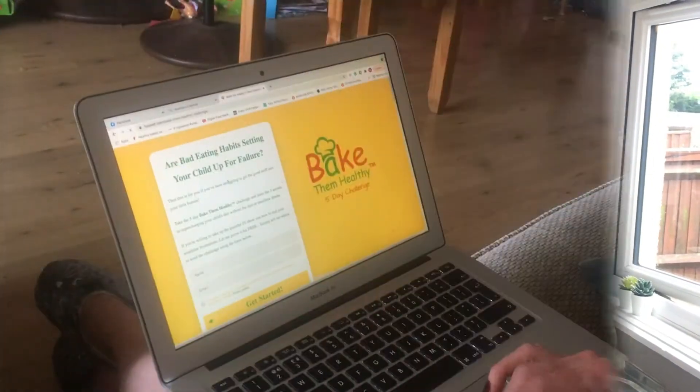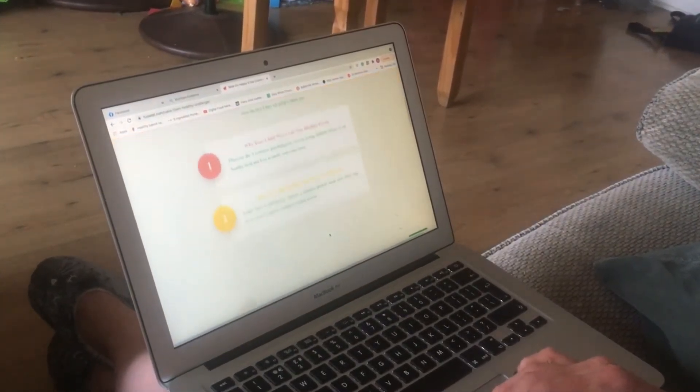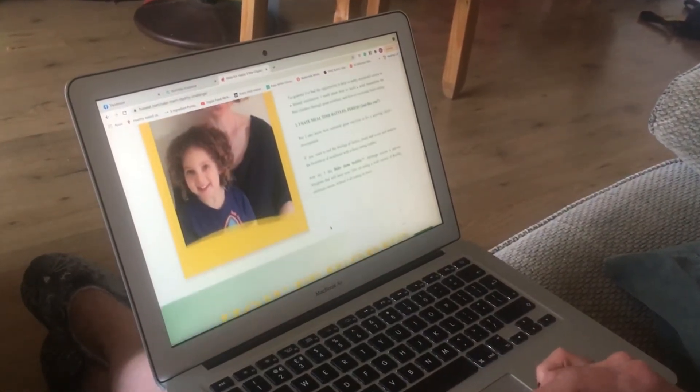If you're feeling inspired by this super simple recipe and you'd like to learn more tips and advice on how to get your little human eating a healthier diet, I'm running a five-day Bake Them Healthy challenge. Just head over to fussy.com forward slash bake-them-healthy or click on the link to sign up for free.